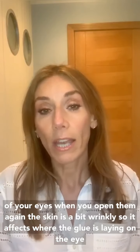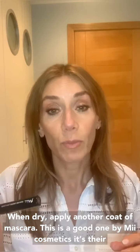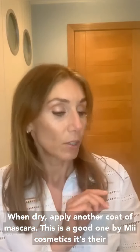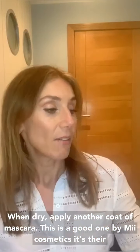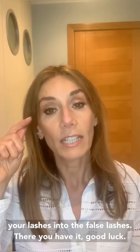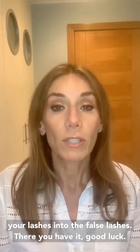When they're dry, I recommend applying another coat of mascara. This is a good one by Me Cosmetic — their Feature Length Lash Lover mascara. Just try to incorporate your natural lashes into the false lashes, and there you have it. Good luck!